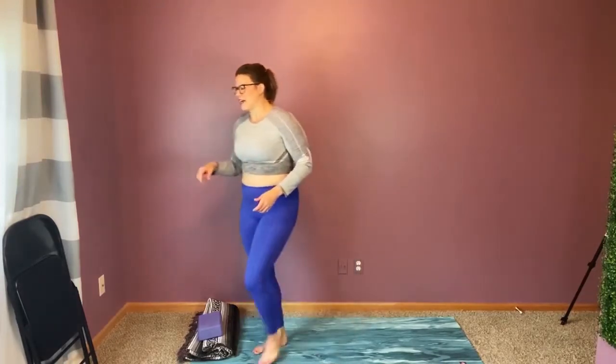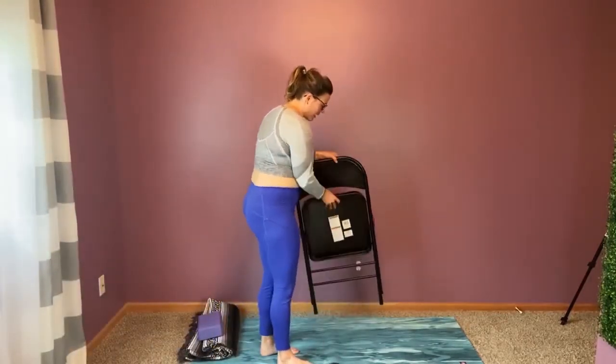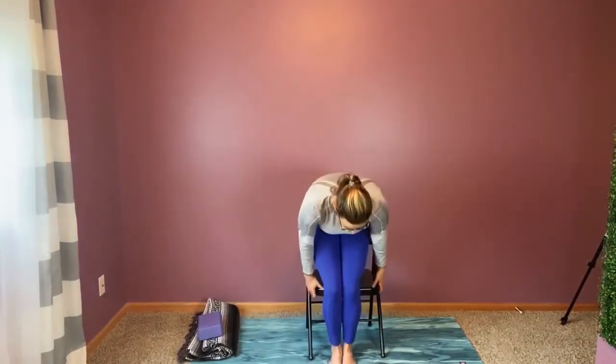Let's go ahead and start with the very easiest version or modification of chair pose. You might laugh and think this is so silly, but here's the bottom line: not all of us can dip into this deep chair pose. And just because I'm sitting on a chair doesn't mean that I need to be doing this in a passive manner.